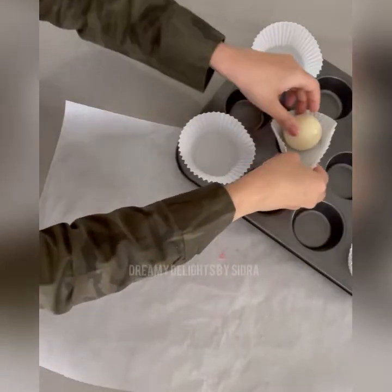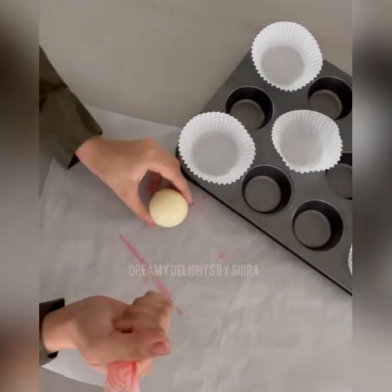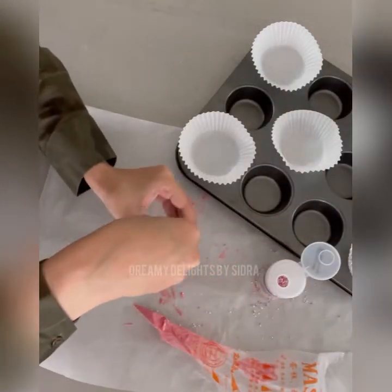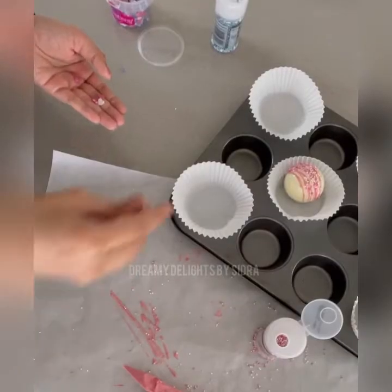Now is the time to decorate — you can be as creative as possible. I've just contrasted the color of the drizzle on white — I'm doing a pink drizzle and I'm going to add some small pink sprinkles, some hard sprinkles. I've taken different kinds of sprinkles to add all over it and decorate it.